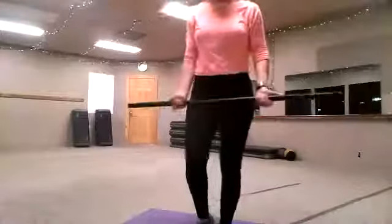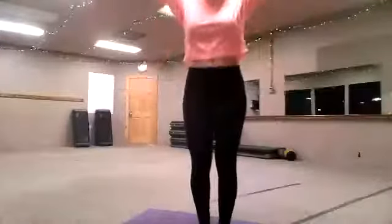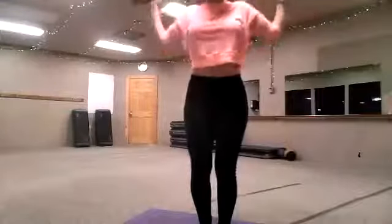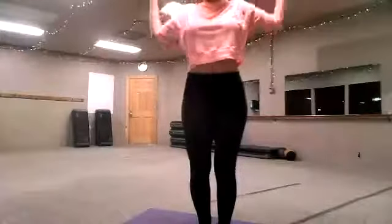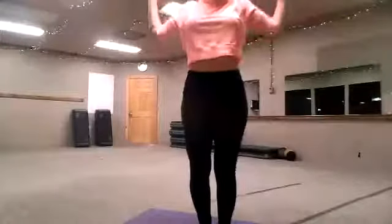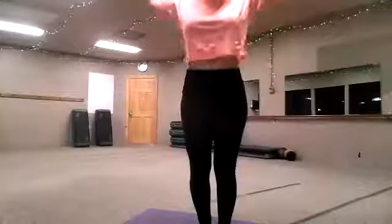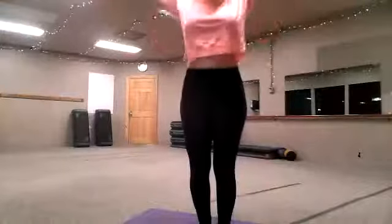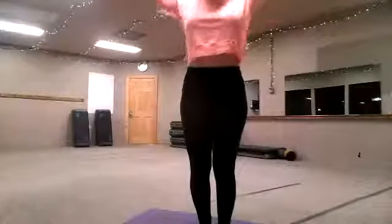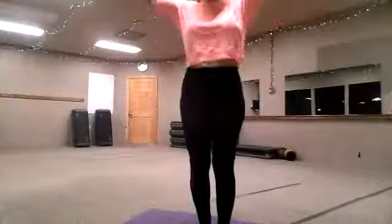Now we're going right into our overhead shoulder press — doing the downward grip up and over, pressing through, sitting deep in the heels. Up and over, straight arm. 4, 5 — don't look down, look forward. 8, 9, 10. 10, 9, 8, 7, 6, 5, 4, 3, 2. Good, we're down.